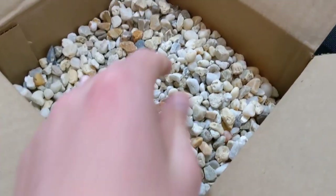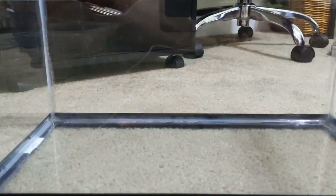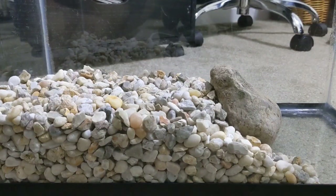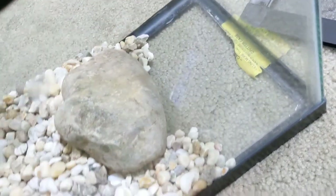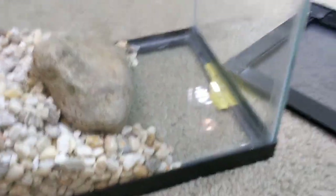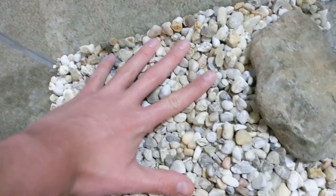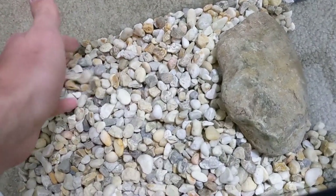Let's get started by putting down this drainage layer, which is going to be made of this gravel. I have the false bottom layer sort of laid out here with a big rock, because this is going to be the water area — water will pool in this gravel layer but be exposed out here to make a body of water. Then I'll cover that with a layer of window screen, and the land area will be covered in soil for the plants. The window screen prevents the false bottom from mixing with the dirt.